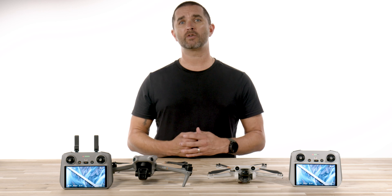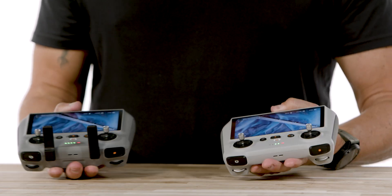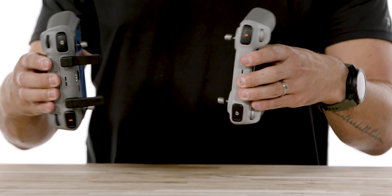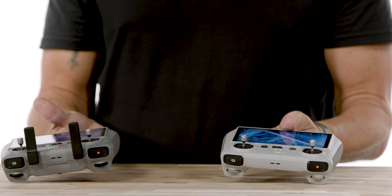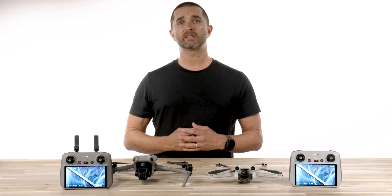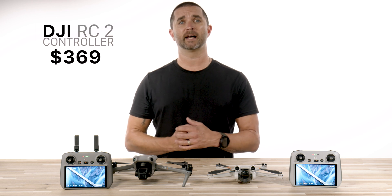The question is: which drones are the DJI RC2 compatible with? At this point it is only compatible with the DJI Air 3, but we expect DJI to push firmware releases down the road to be compatible with other drones. We are told to expect these to be sold as a standalone product on August 9th, retailing for $369.